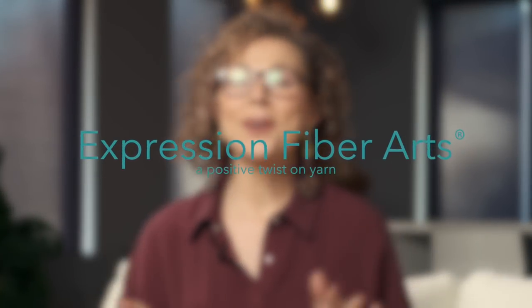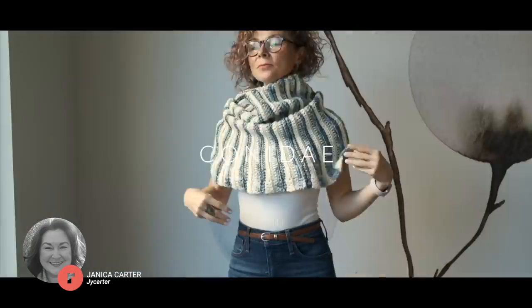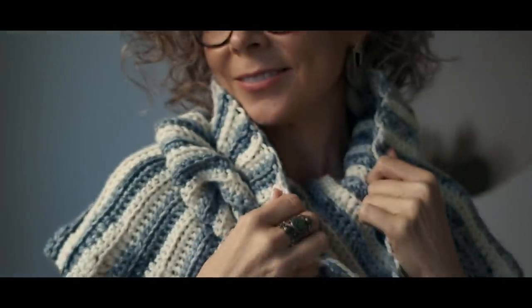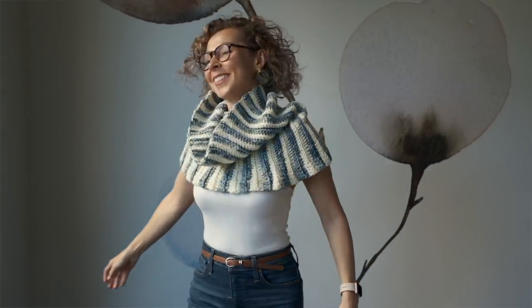Hello beautiful friend! I am so happy you're here. I have a scrumptious and cozy crochet cowl by Janica Carter to demonstrate for you today called Conaday. This beginner level cowl is inspired by the conical shape of Conaday, or cone snails, and with a few easy stitches and a couple of colors you're going to create your own version of this gorgeous cowl.